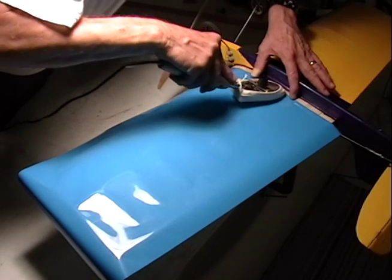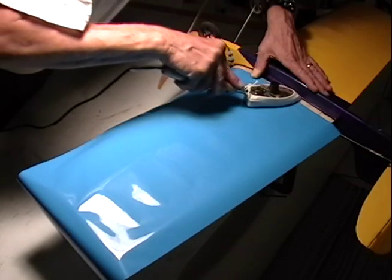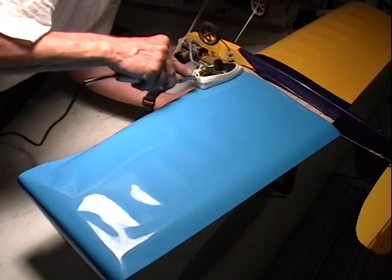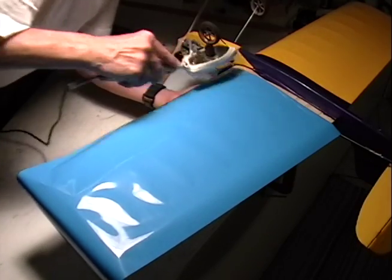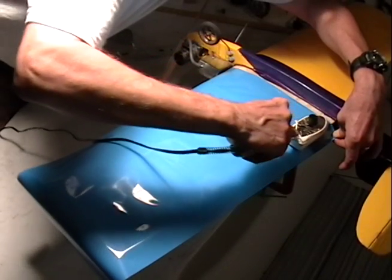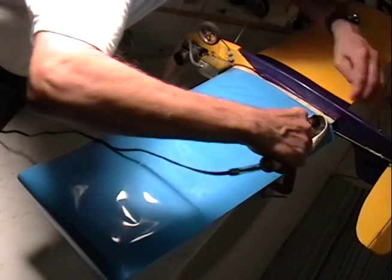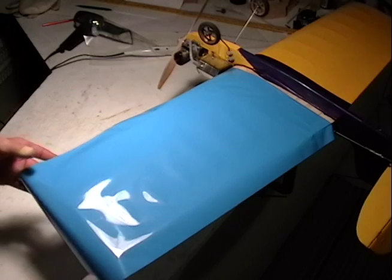Grab your tacking iron and we're going to seal down the center part of the Monocoat at the wing root, then take the tacking iron and do the leading edge, and after that tack down the trailing edge. This holds the Monocoat steady so that when you go to the far end at the wing tip it's not going to pull apart and the majority of the covering material stays taut without a ton of wrinkles.